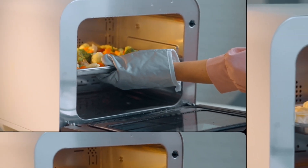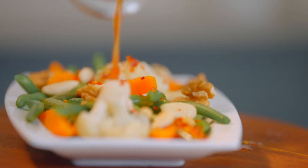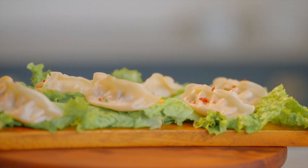Dhoklas, Momos, Idlis, Boiled Eggs, Steamed Corn, Cakes — now you have one device that does it all to perfection.